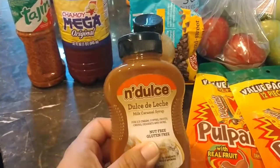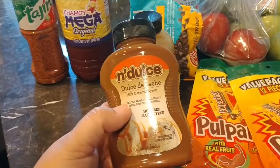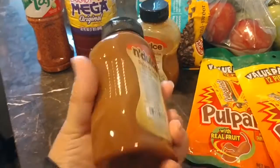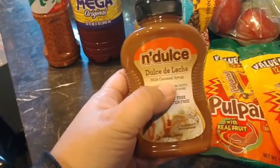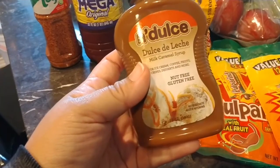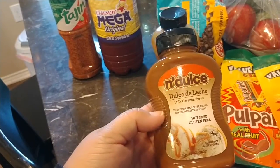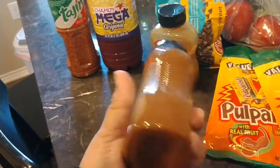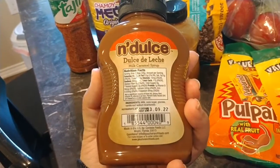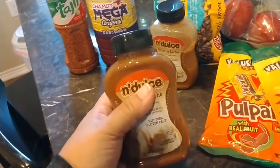And then for the dulce de leche apples, you will need some dulce de leche. It's like a syrup — milk caramel syrup. It's nut and gluten free also. It is pretty much just milk and sugar boiled down, and then they usually add vanilla for extra flavor. Super yummy.